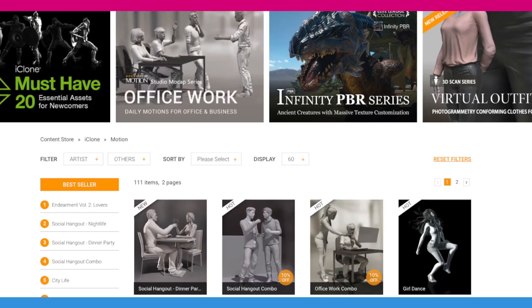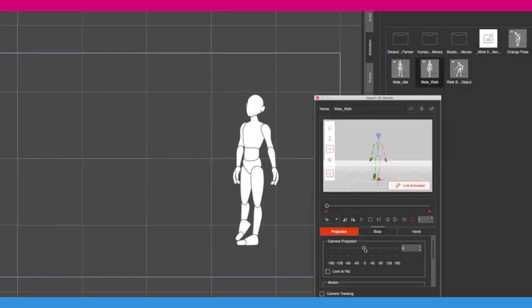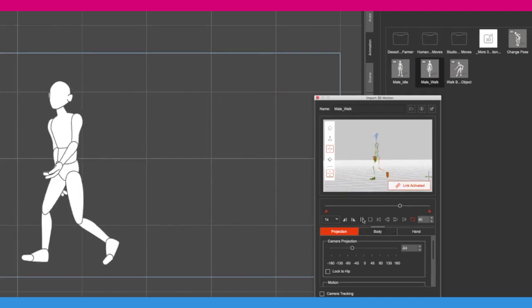Hi everyone. Hopefully by now you've had a chance to play with the new 3D to 2D motion feature inside Cartoon Animator. You can now take iClone motions and basically drag and drop them into Cartoon Animator, and this makes the potential of having thousands of different motions available to you, which will really help out in your animations.